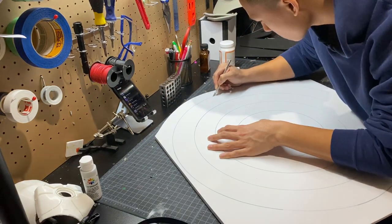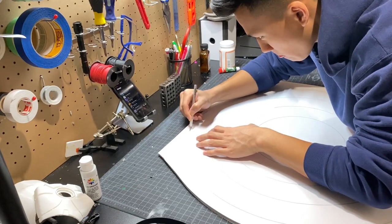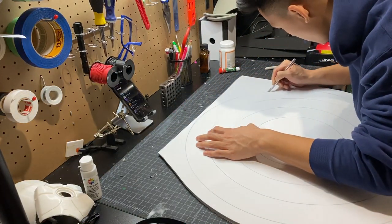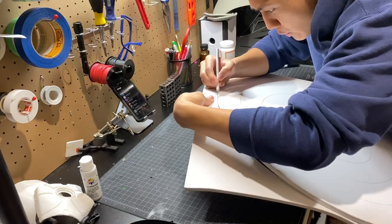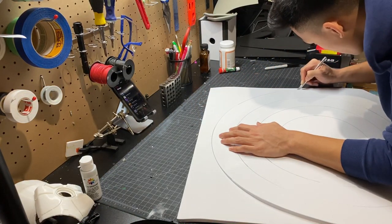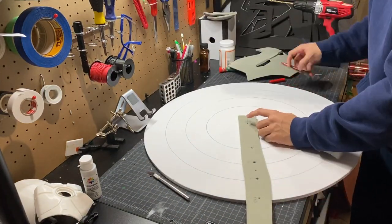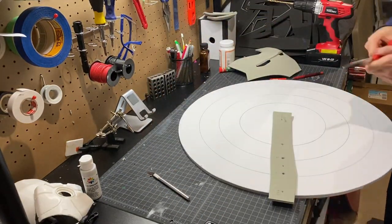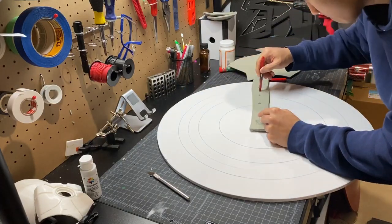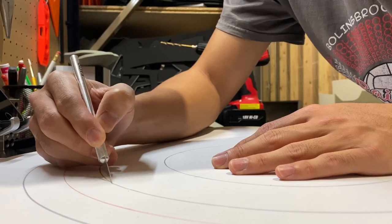Now here I'm just cutting out the shape of the shield with an exacto knife. Then I'm using my compass again to draw another circle, which is going to be the new detail line on this new shield.